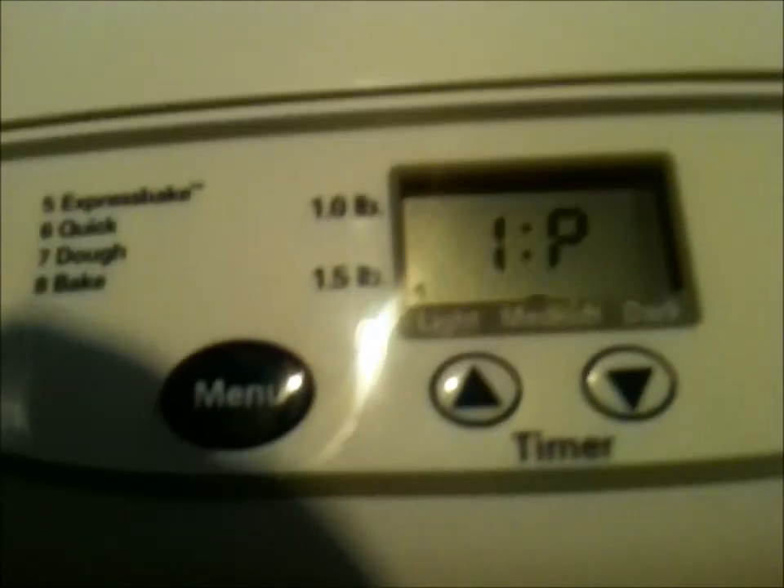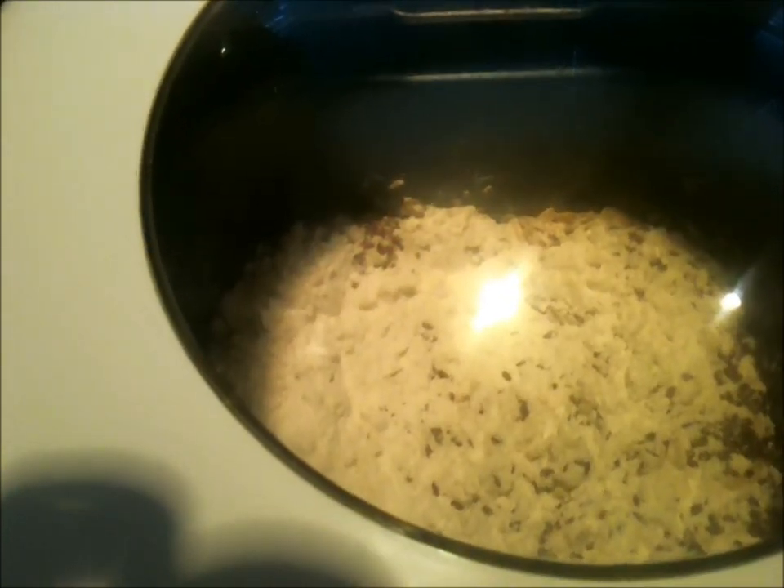I'll show you how easy this is — we're going to close this up and I'm going to plug it in. I want my crust color to be medium. Loaf size is one and a half pounds — make sure that's set — and I'm on program one for basic. Start.